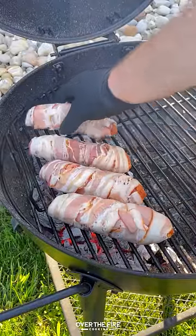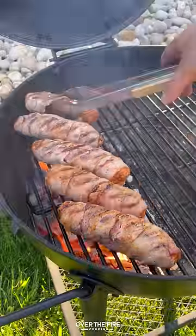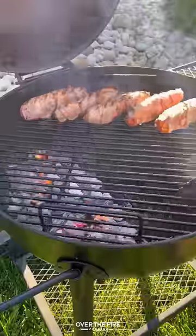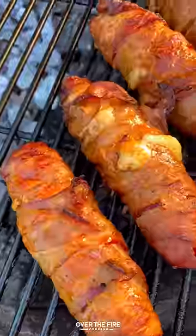Cooking on a two zone high heat grill, we're going to sear these guys off to get that bacon extra crispy. Once it has gotten a little crispy, pull it over to the cool side and finish cooking them for the last 20 or so minutes.